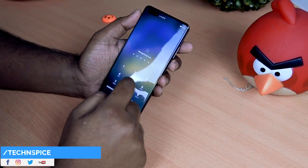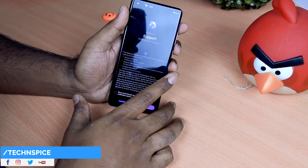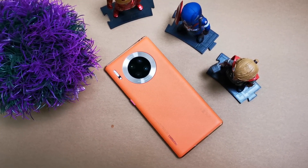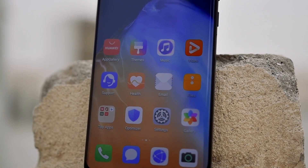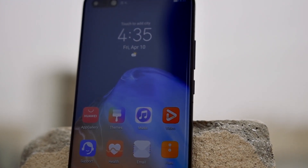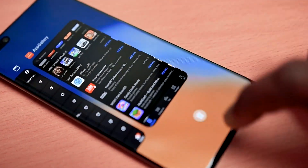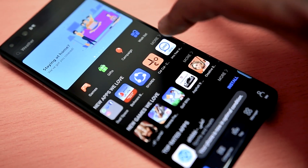The P40 Pro is powered by the HiSilicon Kirin 990 5G chip, which comes with an octa-core processor paired with a Mali G76MP16 GPU — the same chipset used in the Mate 30 Pro. It has 8GB of RAM and either 128GB or 256GB of internal storage, expandable by another 256GB via a nano memory card. Device performance is very fast and snappy, handling many apps and games without any lag.